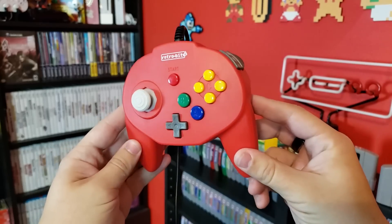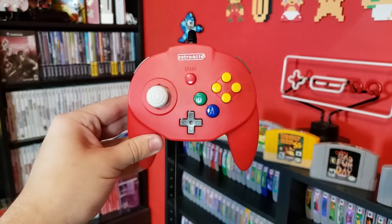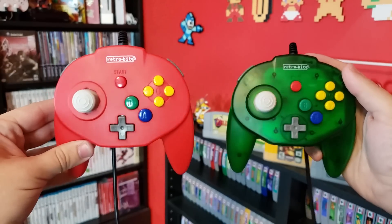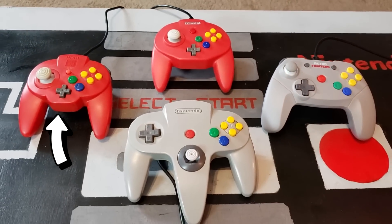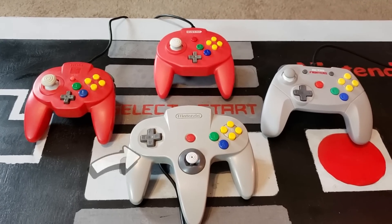Hey guys, Nintendrew here! This is the Tribute 64 controller by RetroBit, a modern-day spiritual successor to the widely praised Horipad Mini, which comes in varieties both for Nintendo 64 and for PC and consoles over USB. But how does it compare to its more pricey predecessor? In this video, I'll be reviewing both models of the Tribute 64 and putting them head-to-head against three of their biggest competitors: the Horipad Mini, the Retro Fighters Brawler 64, and the original 64 gamepad, to determine if this newest addition deserves a spot in your setup. So, let's get to it.